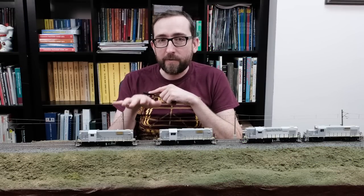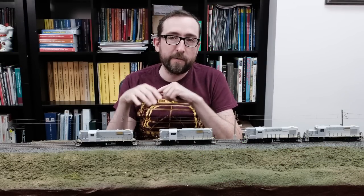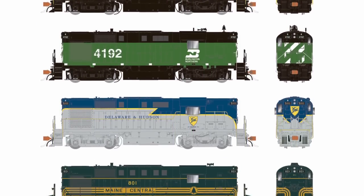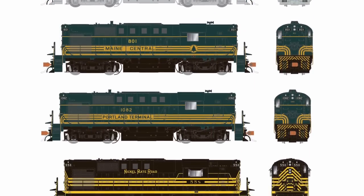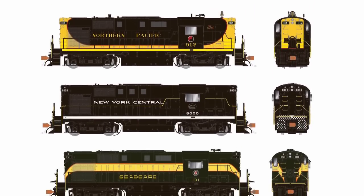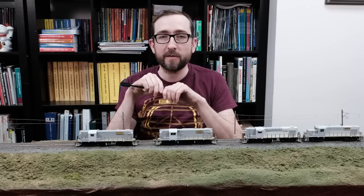So that's a quick look at the RS-11s — that's two of the versions we have in this release. We actually have quite a few different road names, each of which are tooled specifically for each railroad. So have a look at our website to see all the different variations in this run. Like we've said many times before, if you don't see your favorite road in this release, we'll probably do it at some point in the future. Head on over to the website for that full list of second release road names.